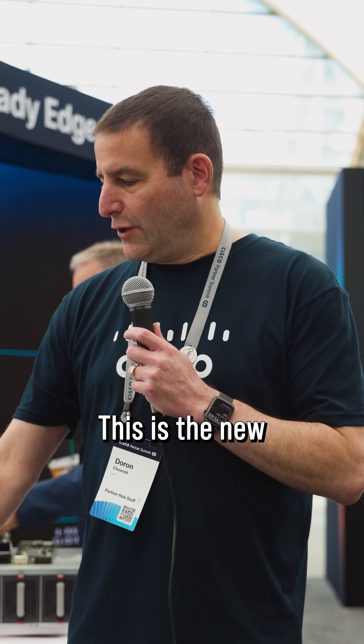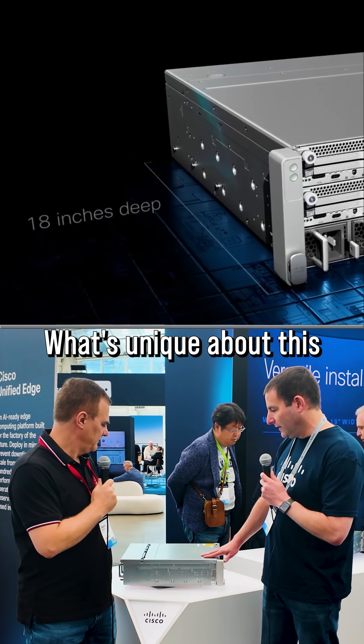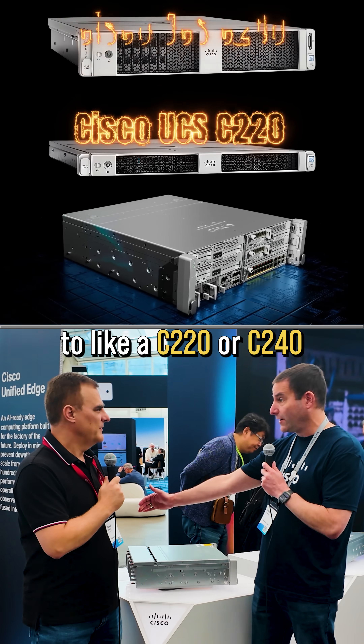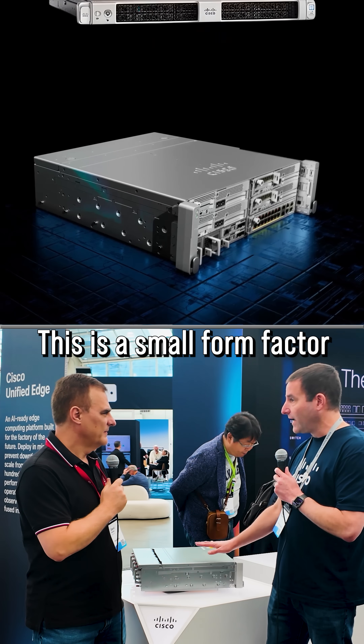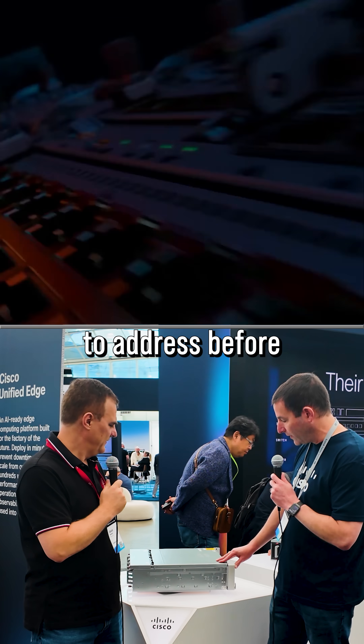Darren, what on earth is this thing? This is the new Cisco Unified Edge platform. What's unique about this is it's only 18 inches deep. Compare this to a C220 or C240 that's 30 inches deep. This is a small form factor that can go into a lot of new environments that we haven't been able to address before.